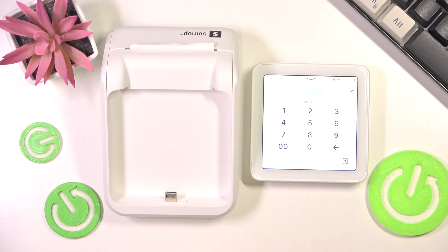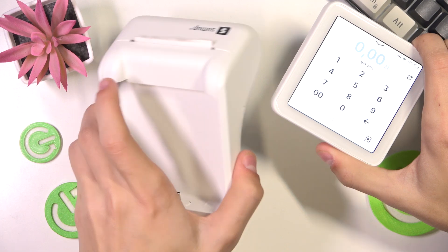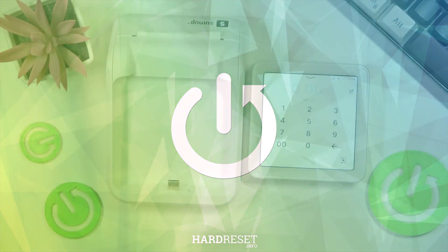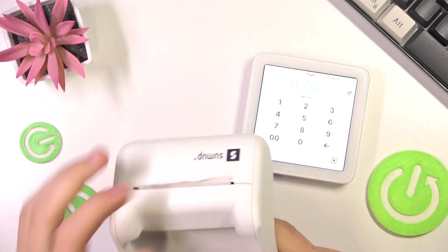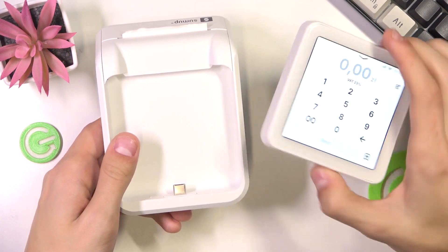Hello everyone, welcome to the HeartBeasty channel, and today I'm going to show you how to connect your SumUp Solo to the printer extension. So here we have this printer extension that allows you to also print receipts with the SumUp Solo.